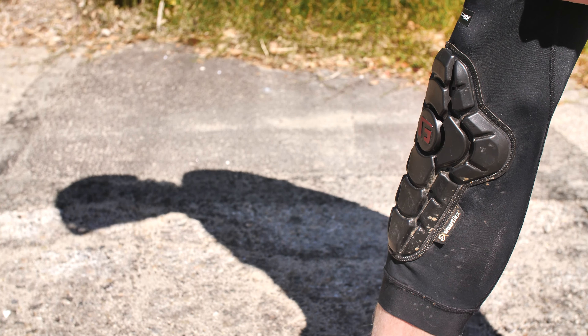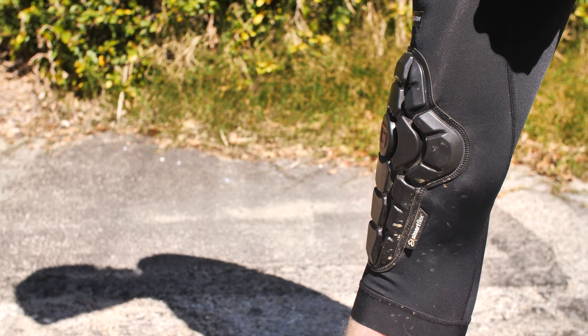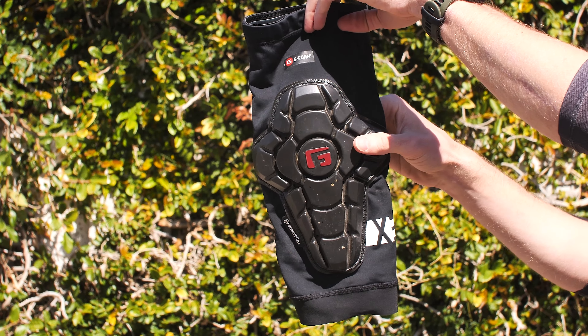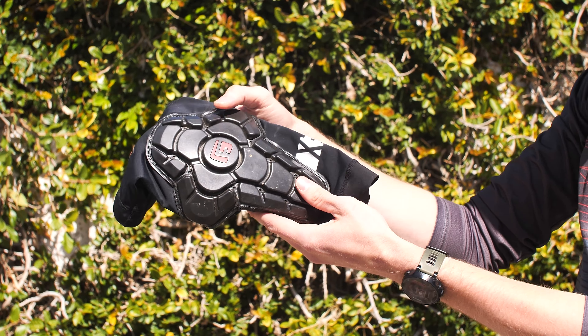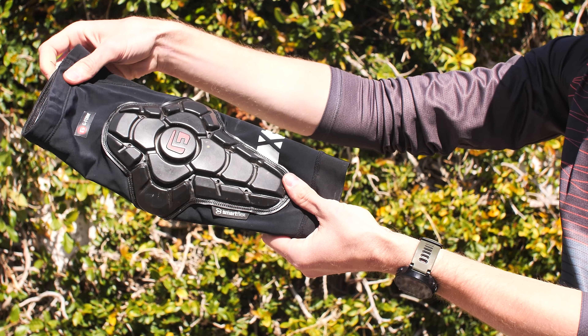Pretty similar with the Pro X3 elbow guards — they feature enhanced coverage and a comfortable ventilated pad system. Overall, we've really been enjoying these pads for trail and all-mountain riding. They should be available in the next few weeks on G-Form's site as product starts to come in.